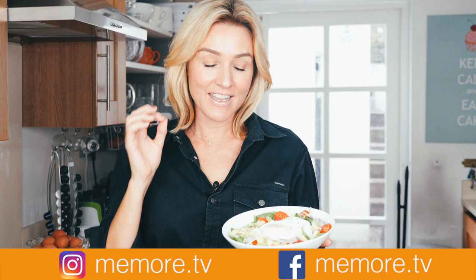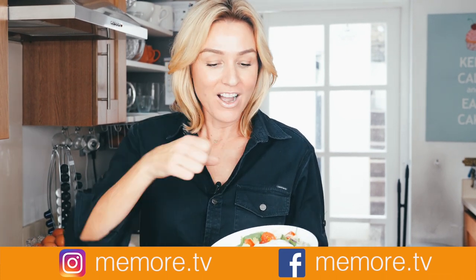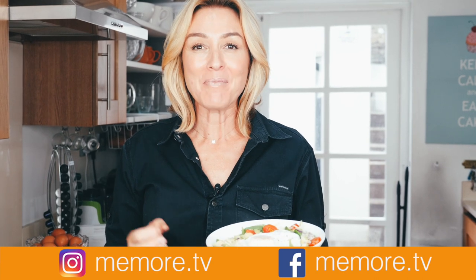And there it is — my paleo breakfast salad bowl. So quick, so easy. I just seasoned it with a bit of salt and pepper. It's great.